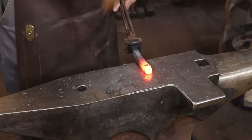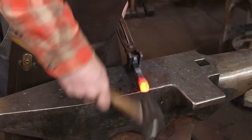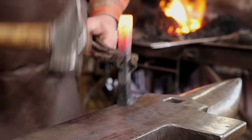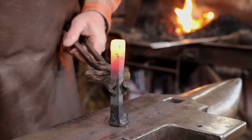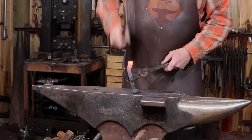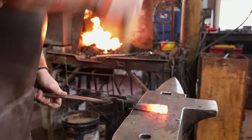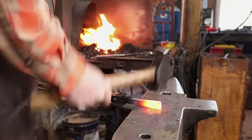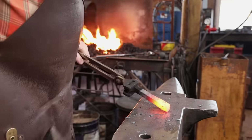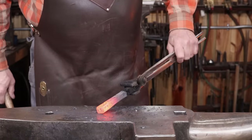It'd be real easy to roll that tip over and forge a little cold shut, so make sure you keep that under control. I think we'll upset that just a little bit more and try to clean up that end, but then it'll be time to make an eye.